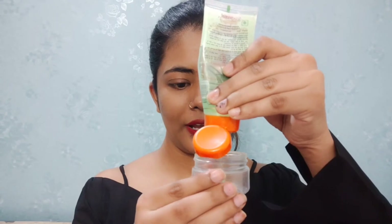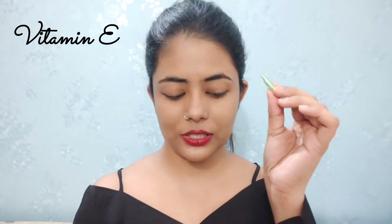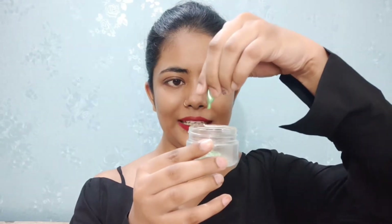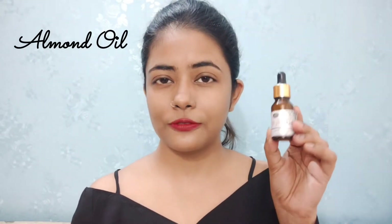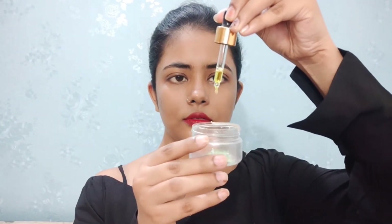First, add one tablespoon of aloe vera gel — I'm using Patanjali aloe vera gel, but any brand works. Prepare enough for at least one week. Next, add a few drops of vitamin E oil from a capsule — add the entire capsule into the bowl. Finally, add just two to three drops of almond oil. Mix everything together and your DIY under-eye cream is ready.